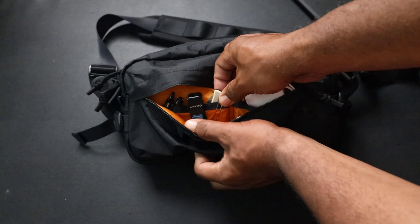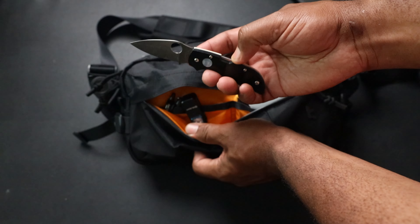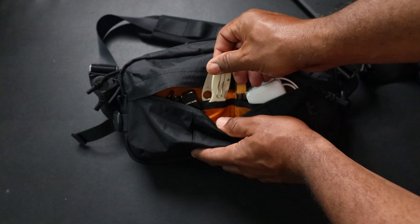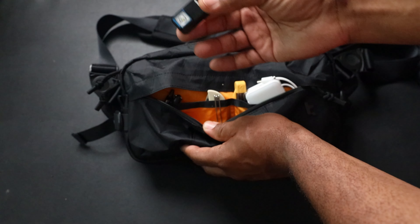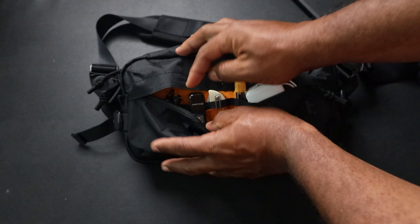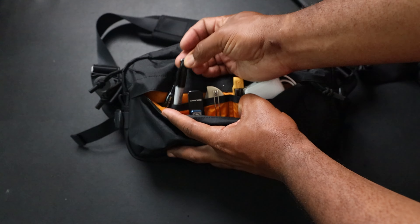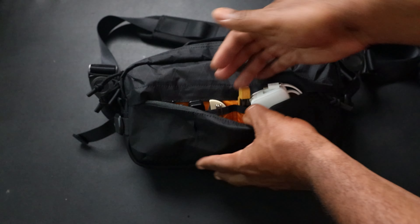Over here I have the Spyderco Chaparral Sun and Moon - they stopped making this, it's like a mid-lock. I use my knives as tools. I also have the Olight Oclip - excellent for when I'm hooking up my boat trailer, I can clip it on my shirt or hat. It's super light and USB-C rechargeable. There's also a mini Sharpie and mini G2 Pilot pen in these front pockets.